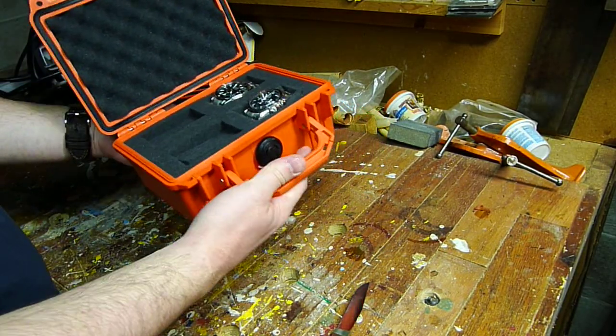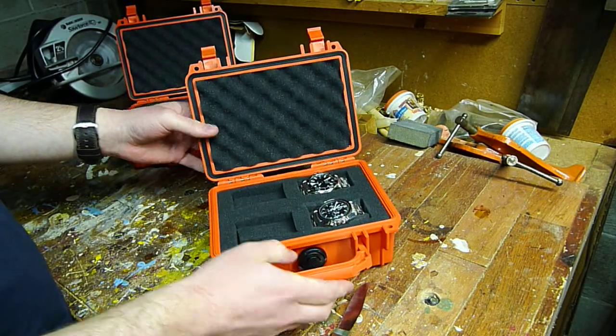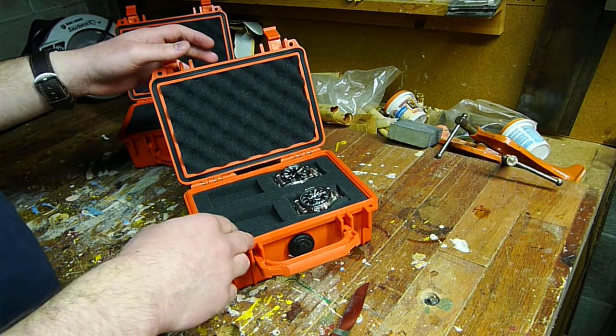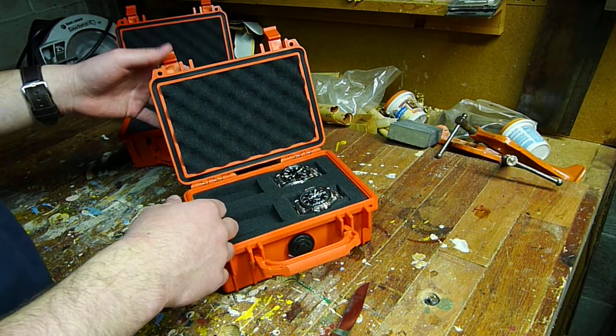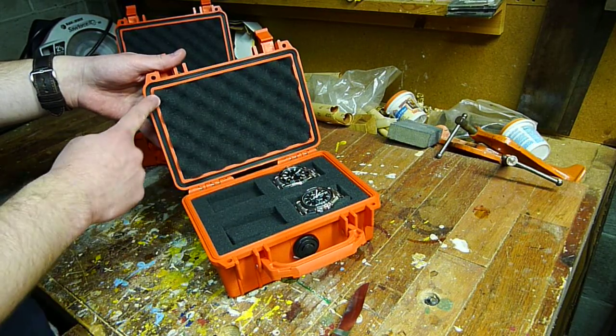And for that you get this indestructible, awesome little box. It comes in a whole bunch of different colors — black, yellow, orange, blue, and some other ones. And here you can see this O-ring going around it, so that's to keep it watertight.